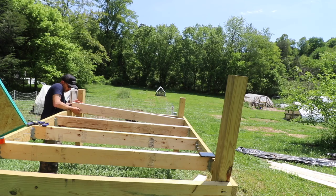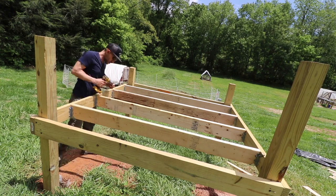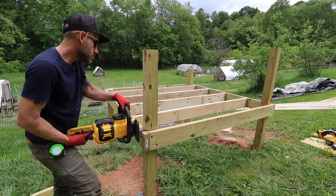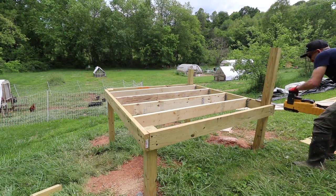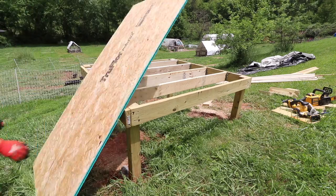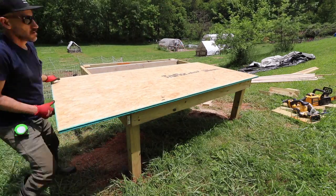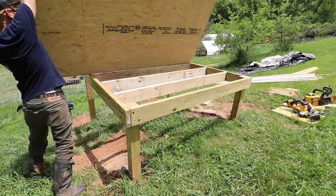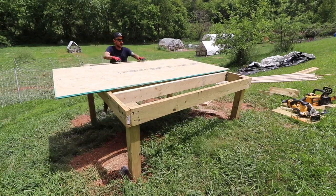After the flooring was in and straight I went in with my battery-powered chainsaw and cut all the 4x4s to length. For the OSB flooring I'm using my track saw to cut the flooring to size.